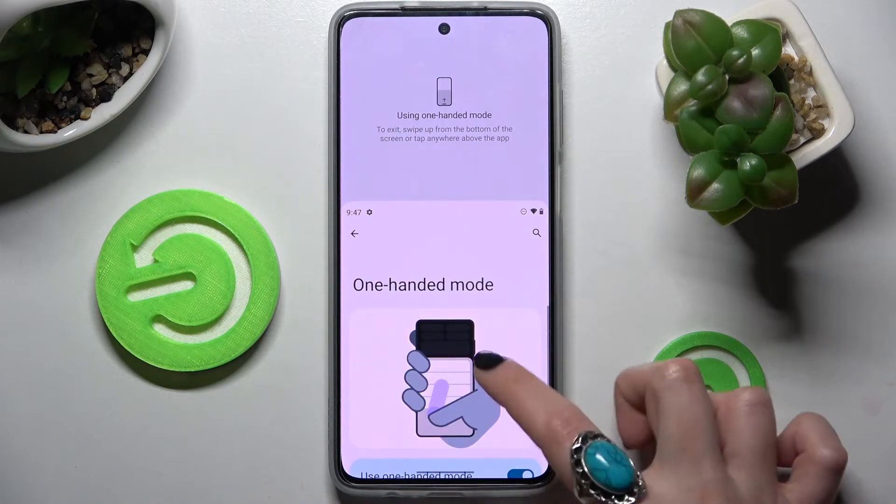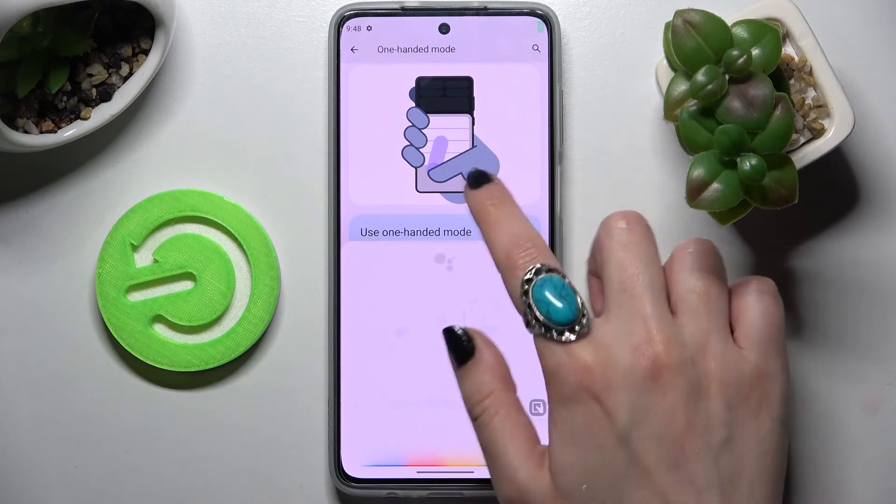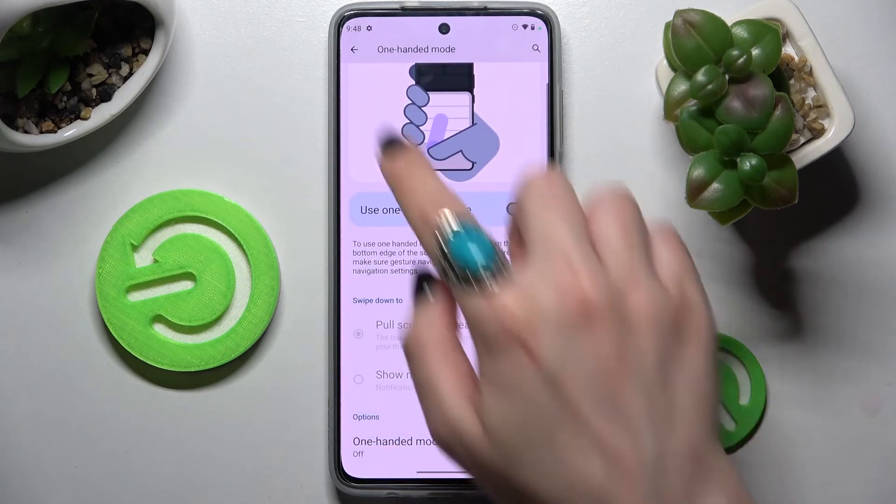If you wish to turn it off, just click on the switcher again. Thanks so much for watching. If you enjoyed this video, don't forget to leave a like, comment and definitely subscribe. Bye!